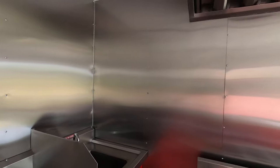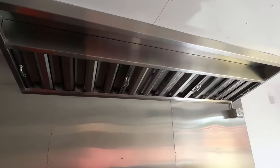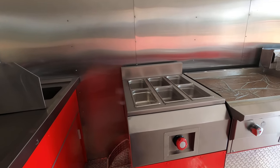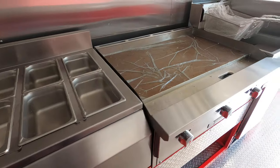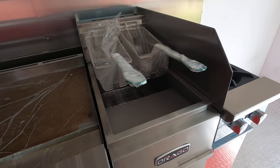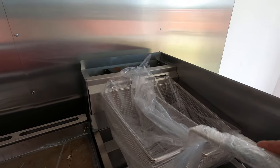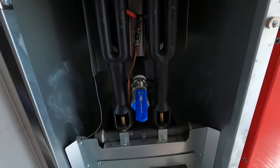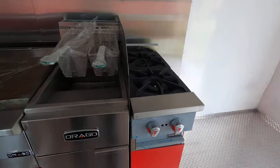Stainless steel back wall on this side, there's your hood, grease trap up there in the corner. This one has a steam table — a six-bay steam table, 36-inch flat griddle, and a 40-pound deep fryer, so you have two baskets. Got your hookup right there for the propane — everything's hooked up — and two burners.